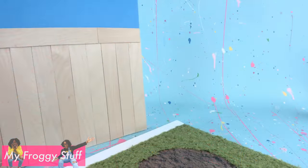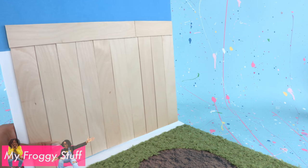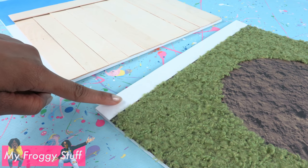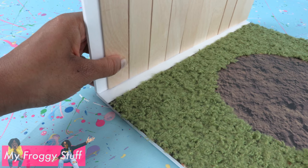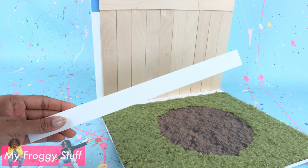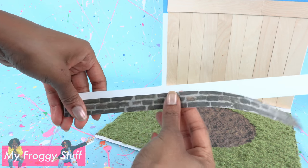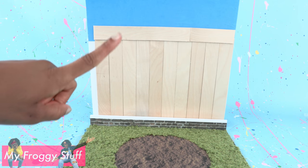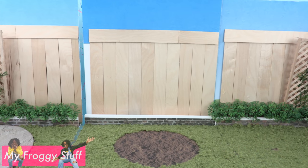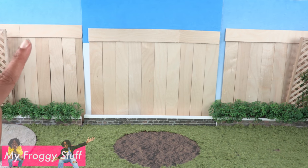There's a little bit of space left on the side but we can cover it with greenery later. Now that we have the fence and the ground, let's glue them together. I left a one-inch space in the back so we could glue the foam board directly to the ground. Cut a one-inch strip of foam board, glue brick scrapbook paper to the bottom, and glue it on the edge of the grass to make an extension for our backyard.